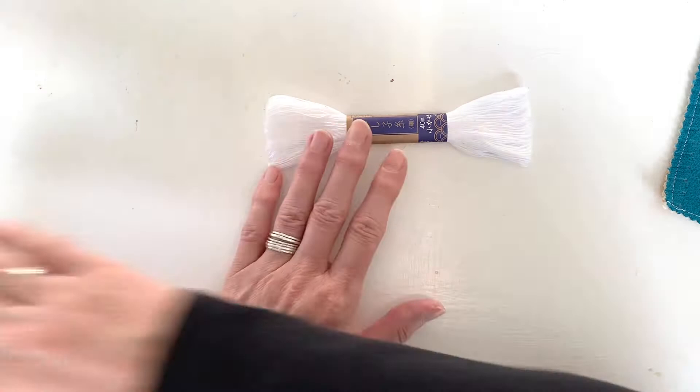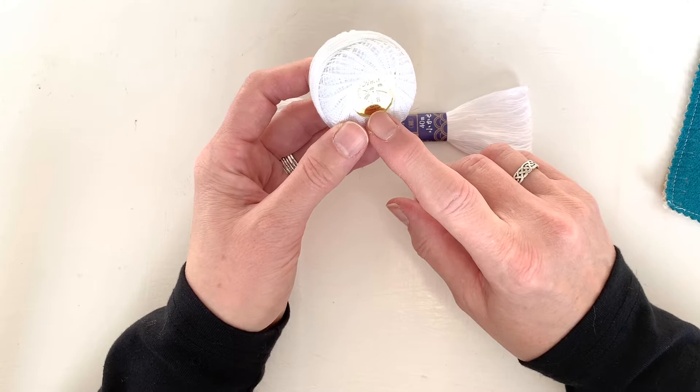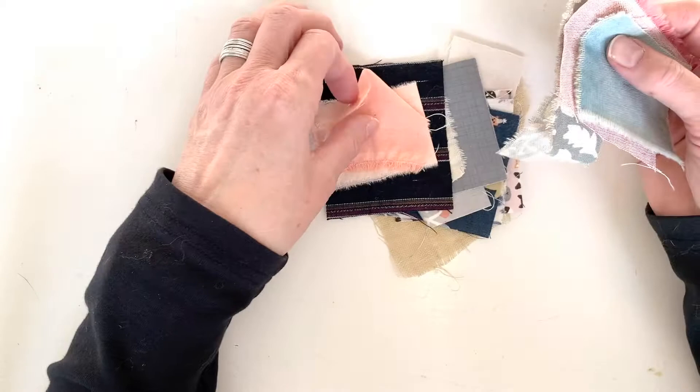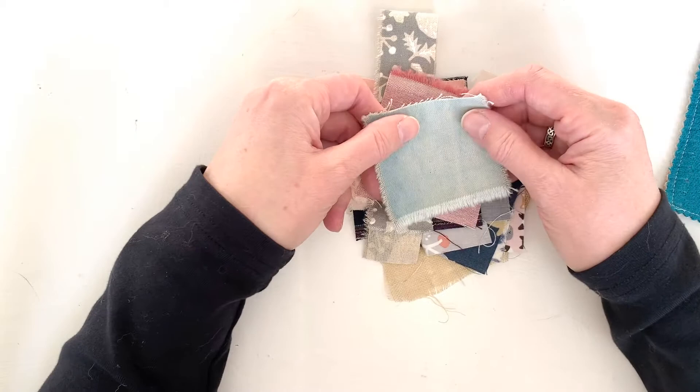If you don't have sashiko thread and didn't get the kit, don't panic. You can definitely use pearl cotton, which is very easy to find in craft stores. This is number eight — this indicates the size of the thread. Number eight or number five worked just fine. You will of course need some patches, just scraps of fabric that you have laying around, left over from other projects. There are a few small pieces in the kit if you want to use those — it doesn't matter.